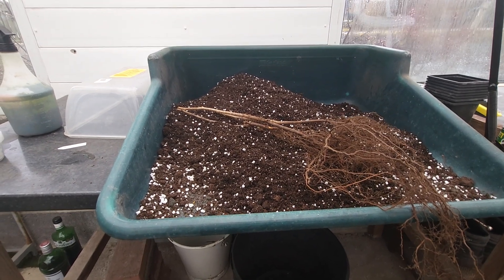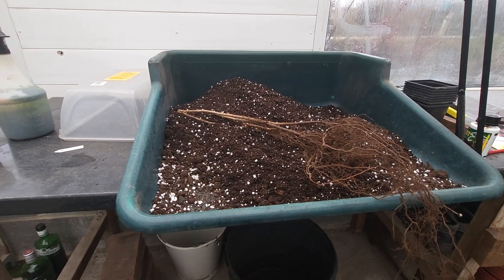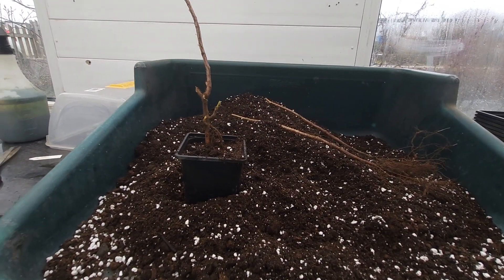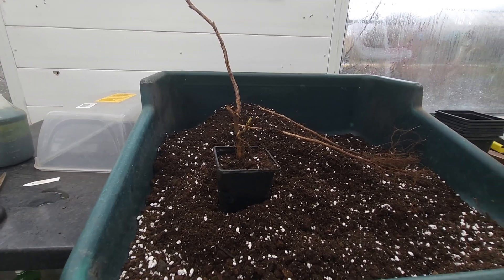I'm using the Humax compost with soil and perlite, and I'm going to cut the root as well. There's one done, and then it will be putting them in the inner trays with bottom watering.